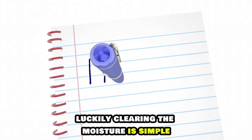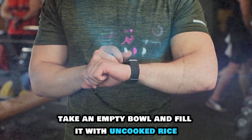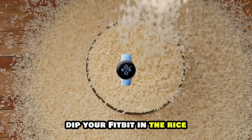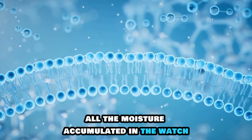Luckily, clearing the moisture is simple. Here's how. First, switch off your Fitbit. Take an empty bowl and fill it with uncooked rice. Dip your Fitbit in the rice and leave it there for at least a day. The raw rice will absorb all the moisture accumulated in the watch.